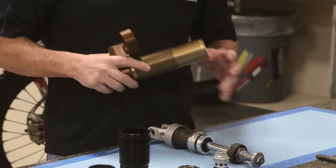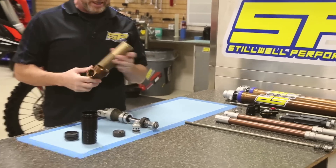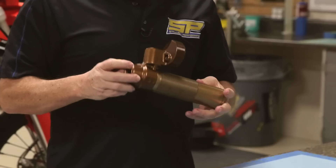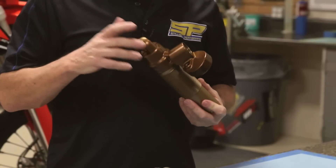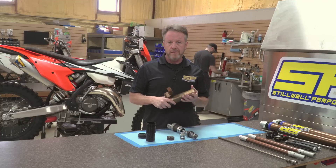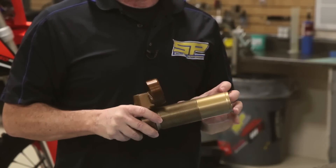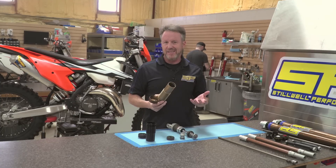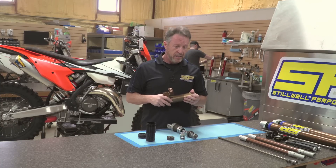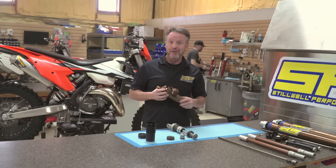Basically what the A kit solution does is take everything we've just explained and install it in a Kashima shock body. With the A kit you'll find that you reduce the stiction inside of the shock quite a bit. It's an even better solution for this particular 2017 model line because we're dealing with a smaller cavity and less oil — all the things that create heat. One of the main advantages to the A kit besides the cooling aspect is it makes the shock incredibly smooth. Stiction creates harshness, and harshness gets transmitted to the rider. We actually have that product line on sale right now — and very trick looking too if you want to impress the buddies.